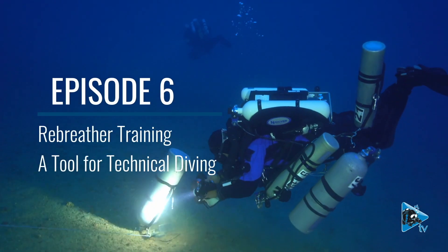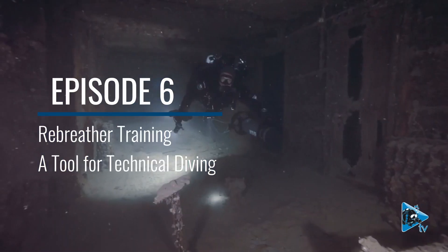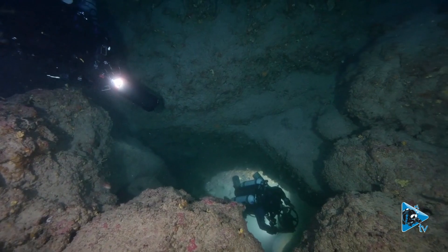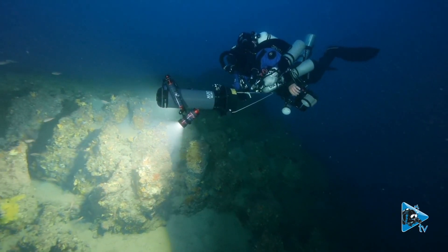We have that kind of orientation where we see rebreathers as a technical tool to be used for technical diving. That's already a pretty difficult subject — contentious even within our GUE community.